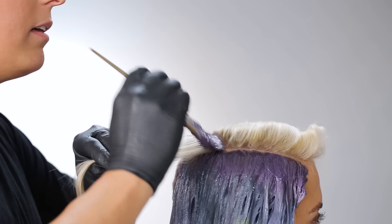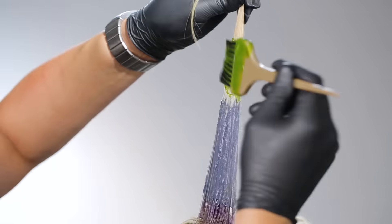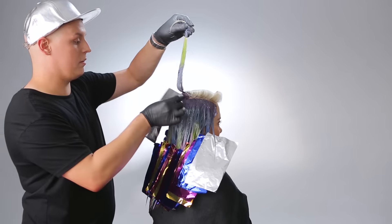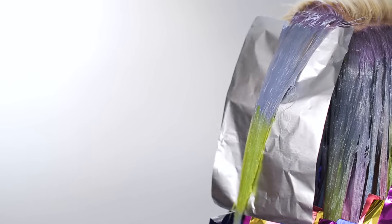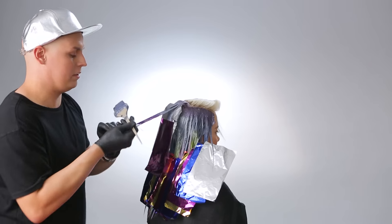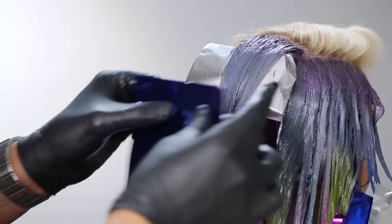For the top Mohawk section, build on the technique from the last section by adding Formula 2 to the ends. Start with Formula 1 at the roots, then Formula 2, then alternate the third melt between Formulas 3 through 6, and finish with Formula 2 on the ends. Start in the back and work your way forward. Here is my absolute favorite tip: elevate your sections as you color to create a softer, more natural effect and avoid any harsh lines.